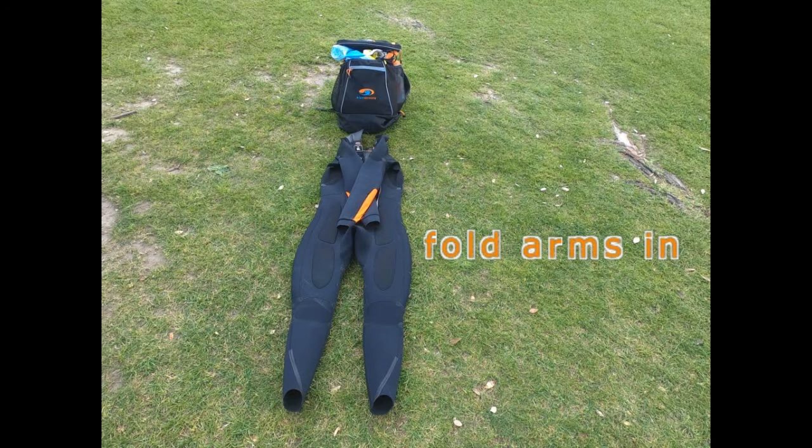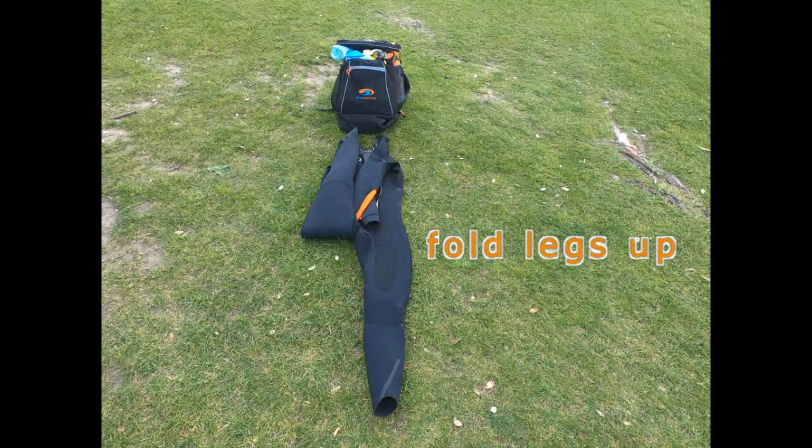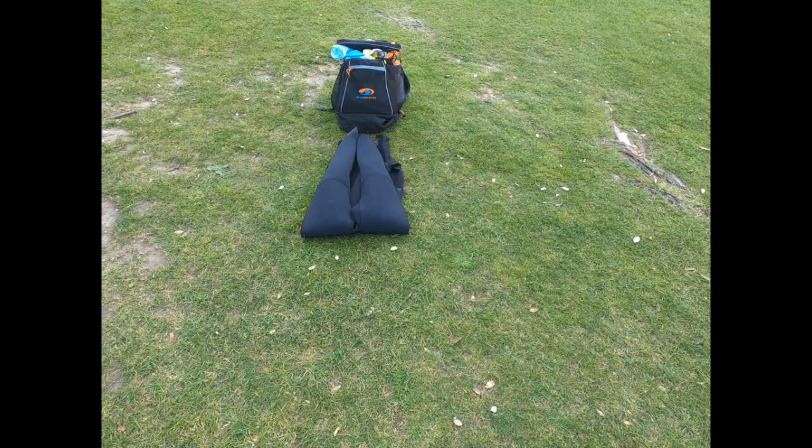Turn it inside out, roll it up, let's put it in your transition bag — you're ready to get going. Good luck for your swim.